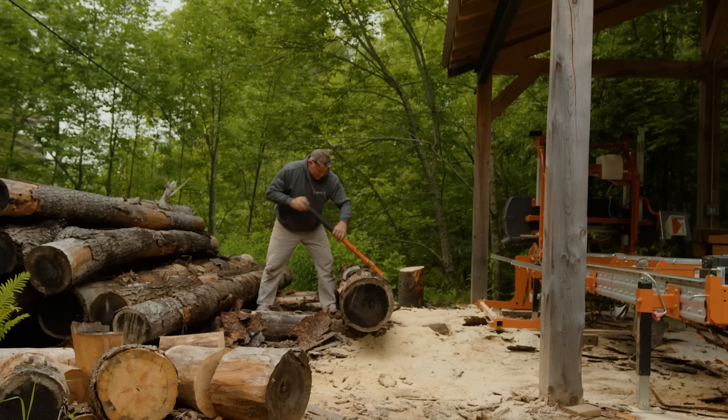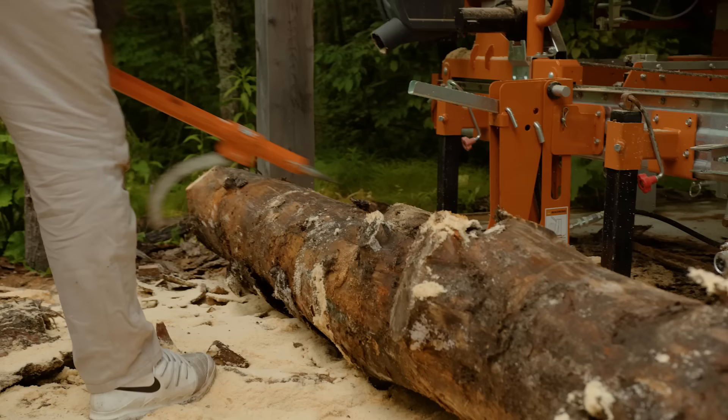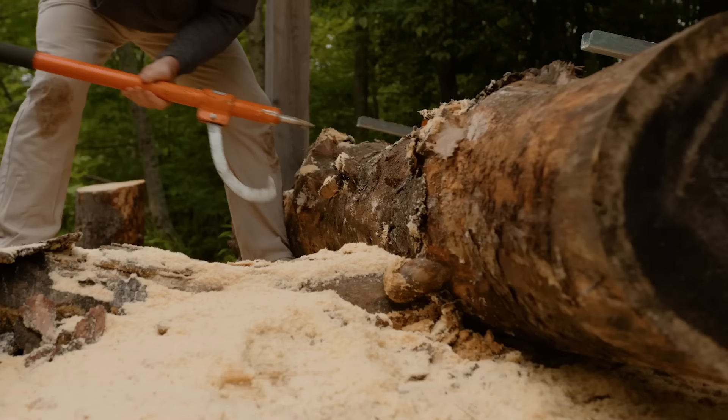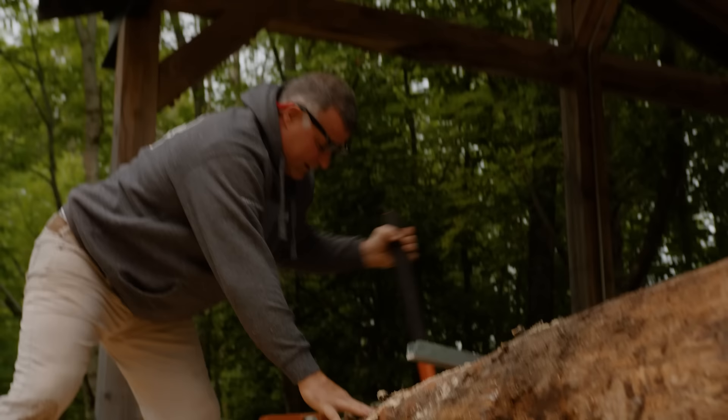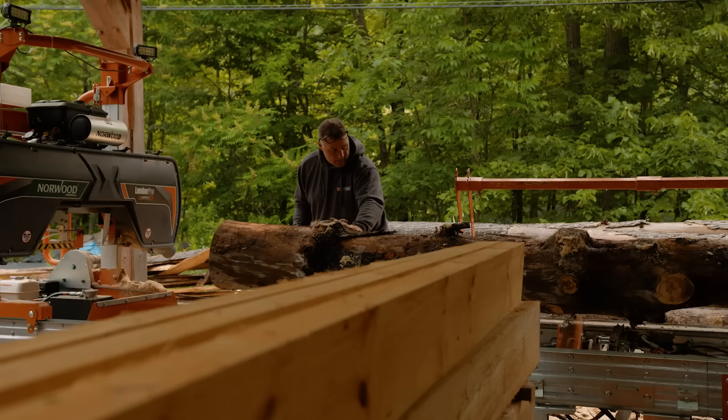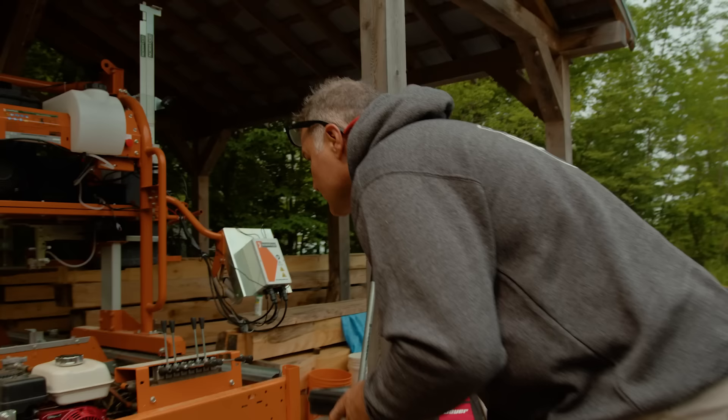I started off earlier with a Frontier and learned a lot from that. I hit numerous dogs and wrecked many a blade — that's part of it, right. After a number of years, we were doing bigger wood and I needed to do something where I didn't have to rely on another person or a tractor to load. So I got into the hydraulics and I can pretty much do everything on my own.